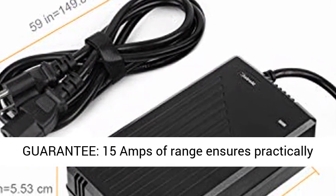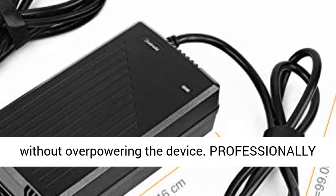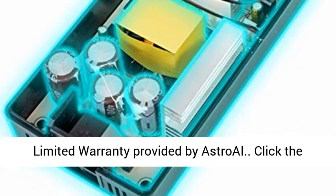Safety guarantee — 15A of range ensures practically any appliance can hook up to this AC to DC adapter without overpowering the device. Professionally certified by CE, FCC, and RoHS-approved. 3-year limited warranty provided by Astro AC.